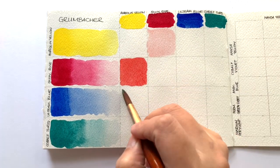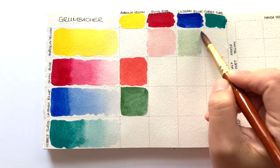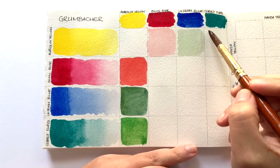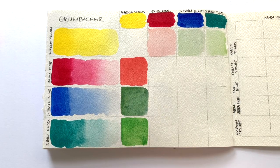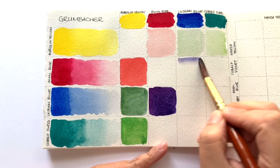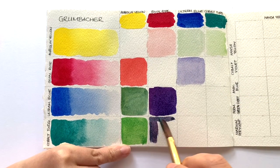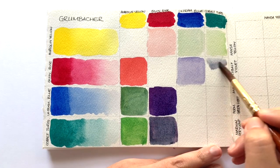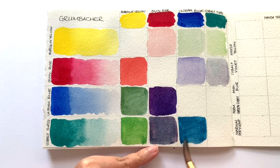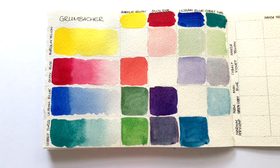The four colors I got from Granbocker are the Aurelian yellow, which is made from PY151 — which is a hue, which is great because then it's not going to fade. If you want to know more about why you shouldn't use a genuine Aurelian, that's PY14, and I have a video for you which I will link in the top right-hand corner. Then we have Quinacridone rose, which is made with PV19, and Ultramarine blue which is made with PB29.